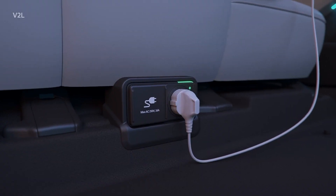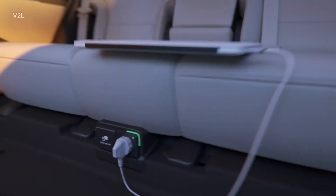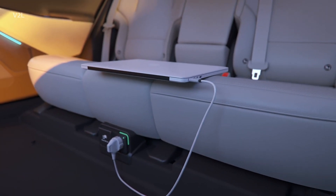You can use the interior vehicle to load port when stopped or while driving your Kia EV. Use the mechanical key from the smart key to unlock the power outlet cover located under the rear seat, then plug the indoor V2L cord into the outlet.